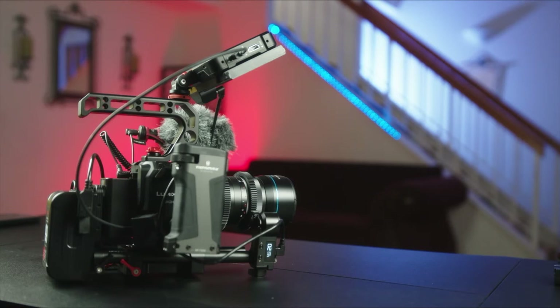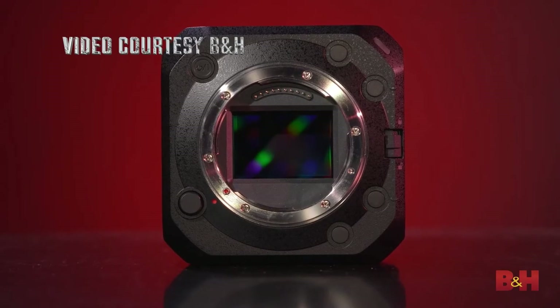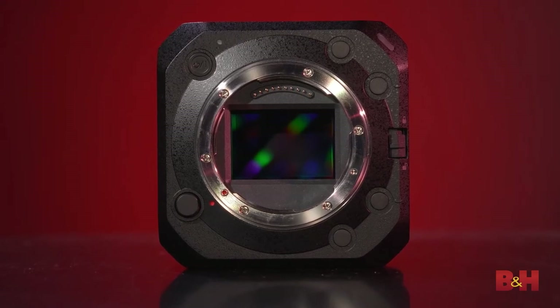It all started with the BGH1 — at least for me, that's how I got into Panasonic and I've fallen in love with the system. Now there is the BS1H and the question is: should I switch? I'm a few months in and I'm loving the Micro Four Thirds. I've been there for the Blackmagic Pocket 4K, but I've never been to full frame — and now there's an opportunity for full frame on the BS1H.